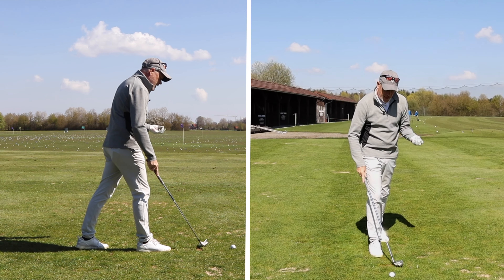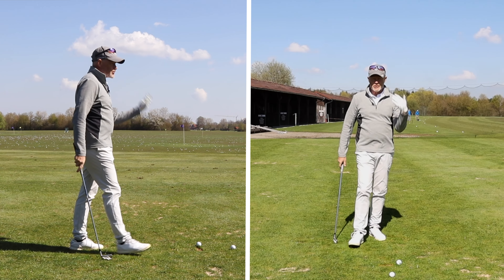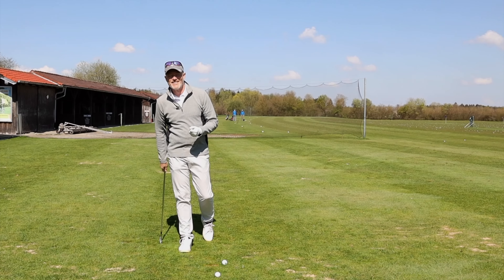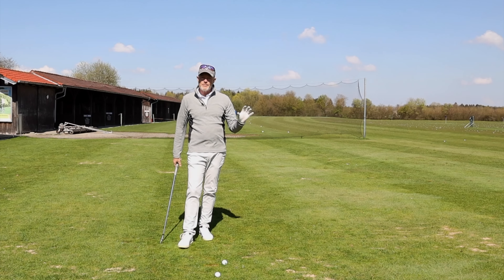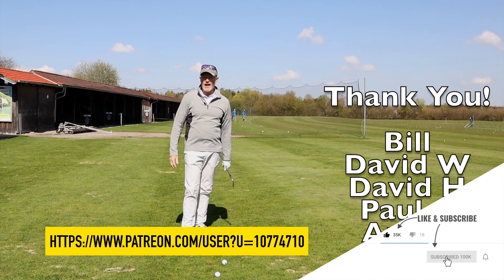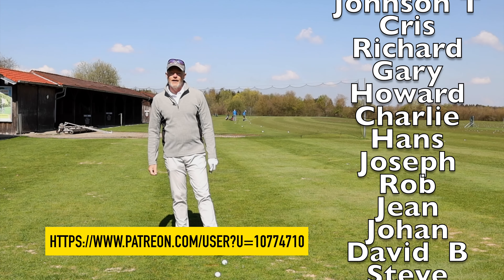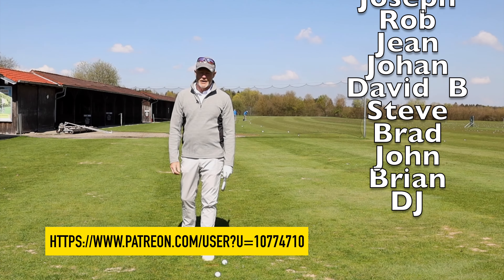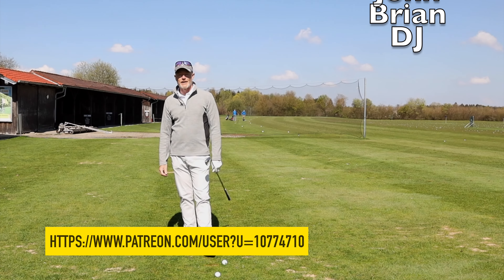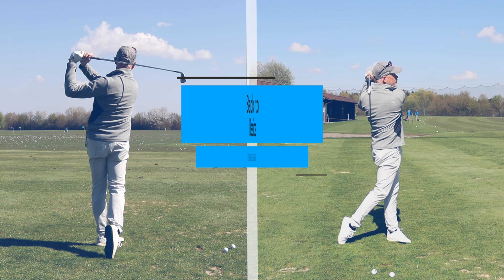Put it all together and it looks a little bit like that. The final key is going to be timing and rhythm, and I'm going to talk about that in another video. Until then, hope you liked it — if you did, subscribe. Thank you to all the patrons that support the site every month. Hope that wasn't too much for one video — we'll see you very soon, bye now.